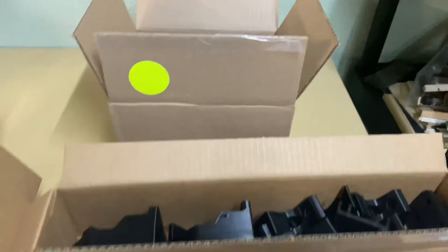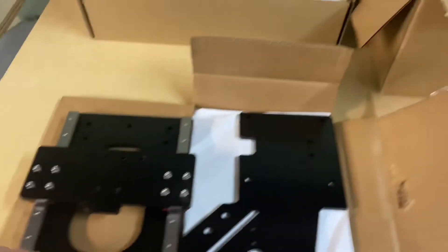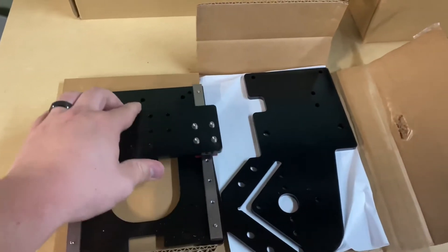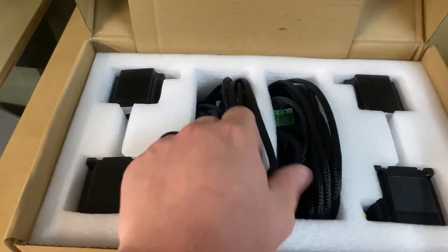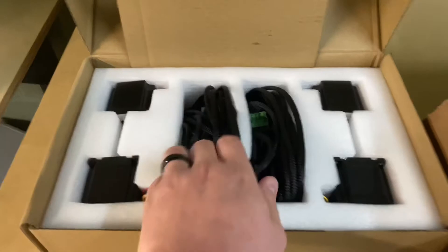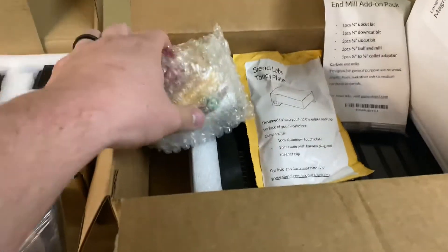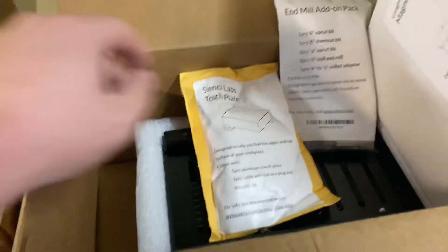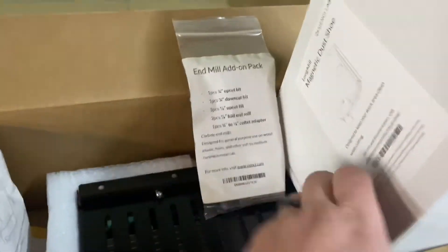I did not order the router — I ordered everything but the router, so I wanted to source that locally. That was probably what would have been in there. Got our Z gantry, Y gantry, and here's all our electronics. The cables are actually braided, which is pretty neat. Stepper motors, spindle mount, router mount, e-stop button, touch plate, control boards, dust shoe, and some end mills.